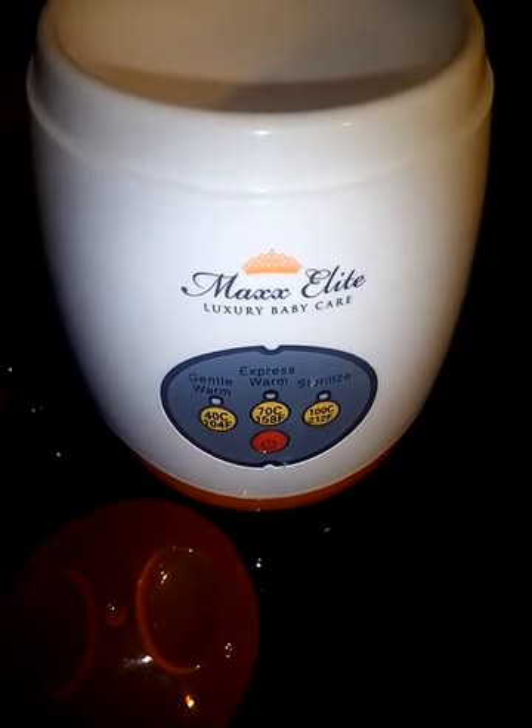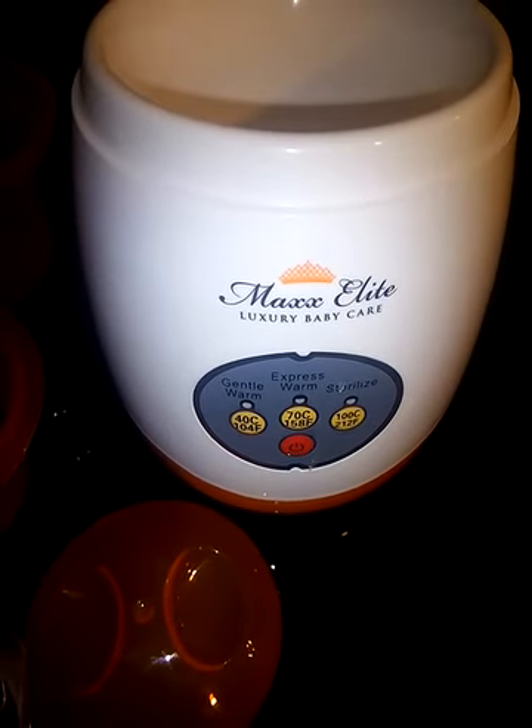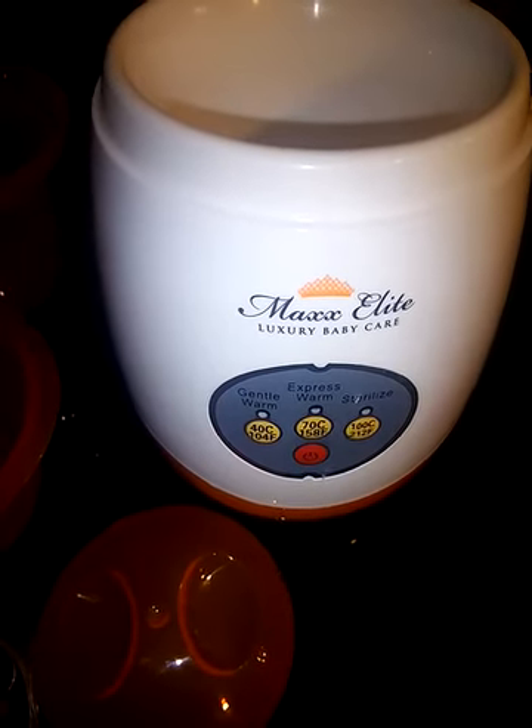Hi you guys, today I'm reviewing a Max Elite Gentle Warm Smart Bottle Warmer and Sterilizer. You can find this on Amazon and I received mine in return for my honest review.